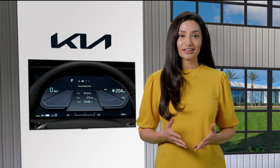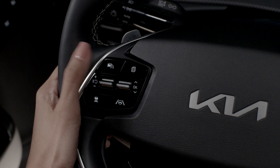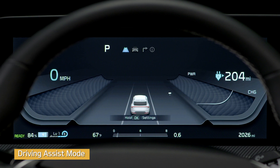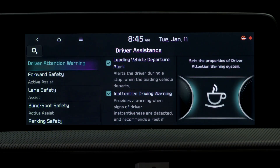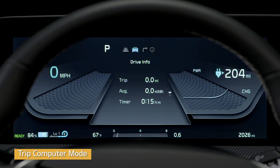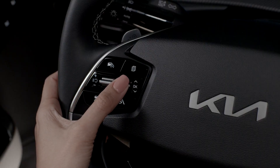There are several different LCD modes that you can choose by pressing the mode button. To get to driving assist mode, press the mode button, then press the OK button to enter driving assist. Press OK up or down to cycle through the features: driver attention warning and lane safety information. Trip computer mode displays your drive information, after recharging information, and accumulative information. To reset after recharging information and accumulative information, press and hold the OK button.